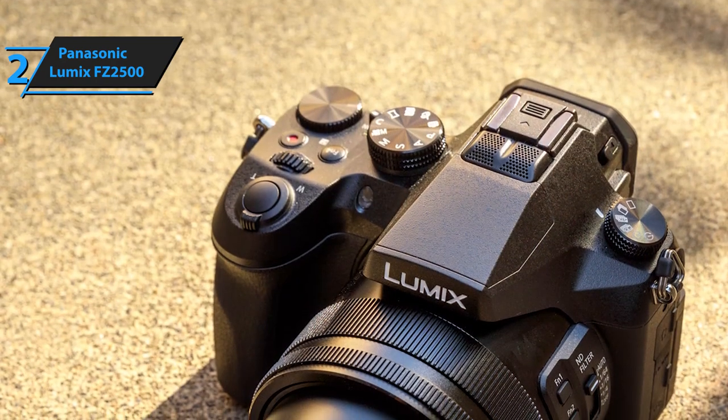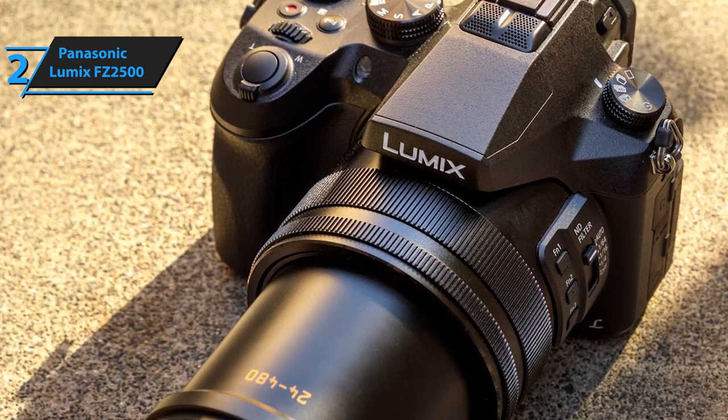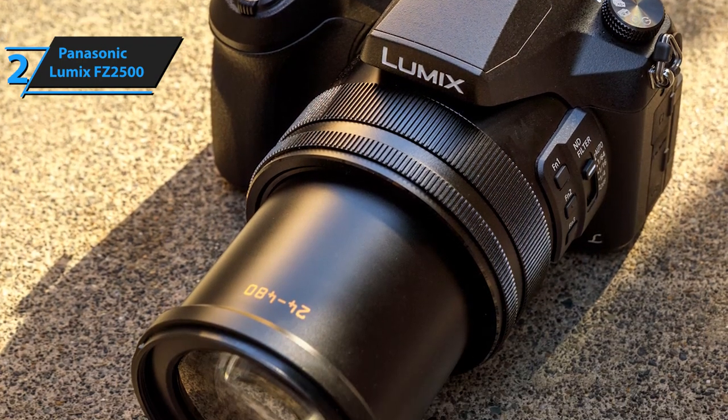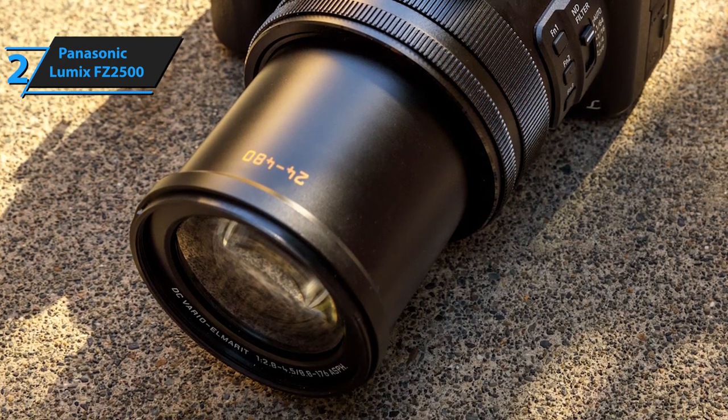The only potential drawback you should know about is the fact that this camera doesn't gather too much light. It might perform a bit differently under certain dim-lit circumstances, but generally it's absolutely great for taking videos, clips, and films.